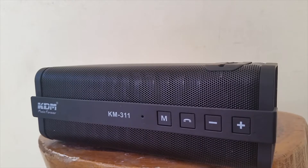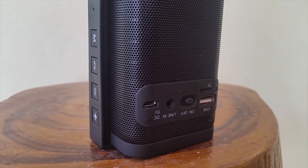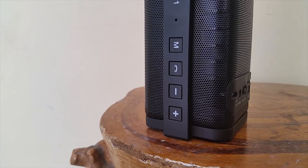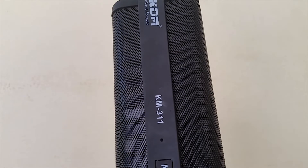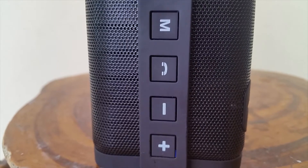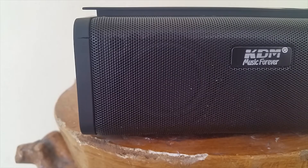The next and final part of the video is the most awaited part — the audio test. You won't get a 100% accurate idea of how the speaker sounds because it depends on the microphone. If the microphone in your phone or camera is bad, the audio you capture from the speaker will sound bad. If the microphone is good, even a small speaker will sound good. Anyway, I'll just play a song.